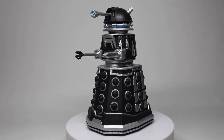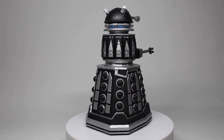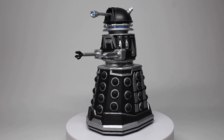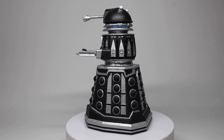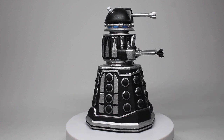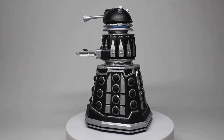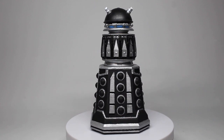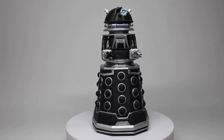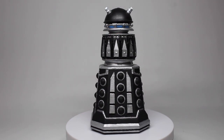Before we look at the Dalek, I want to make a note: when I did my first customs of this, it hadn't officially been revealed, so I put them up with spoiler warnings. However, we now have official images released — it's on the posters, in the trailers. So I'm not putting up spoiler warnings because it is literally public knowledge now, and it is not down to me to add spoiler warnings for something that has been officially revealed.